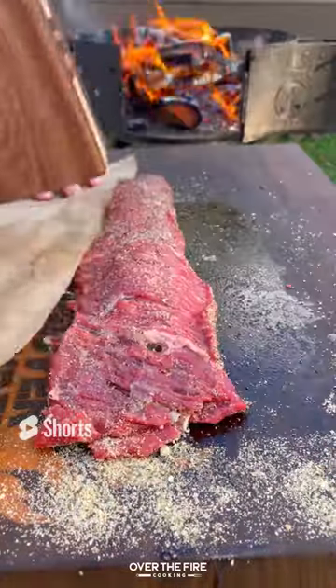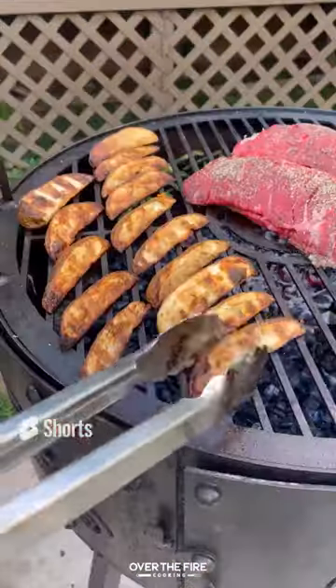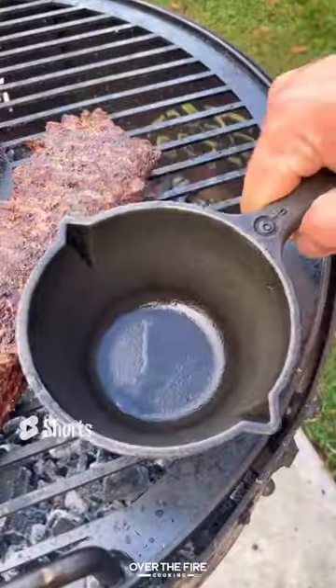Seal it off, place it in the fridge to set, then we're going to start grilling these potato wedges over medium heat. Once they're done, pull them off and let them cool, then we're going to cook our steaks until they're about 120 internal.